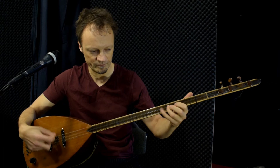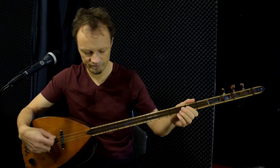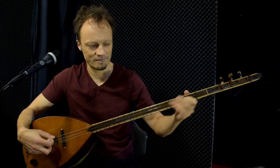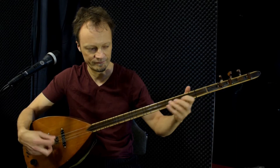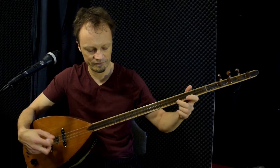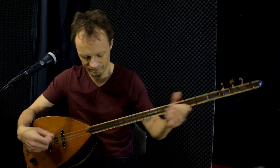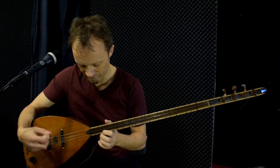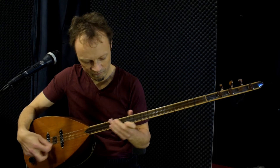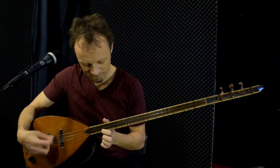[Guitar performance — full song played at normal tempo.]